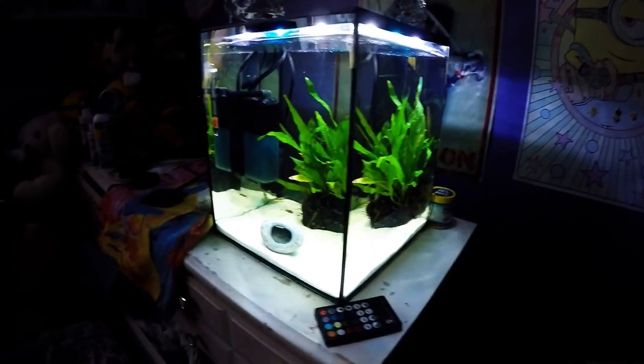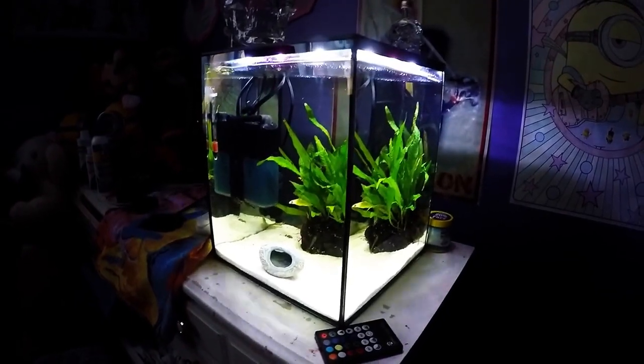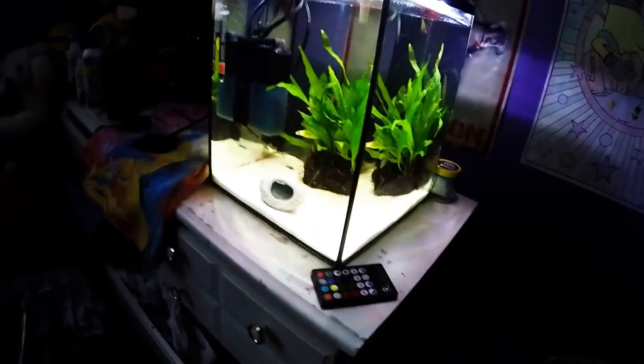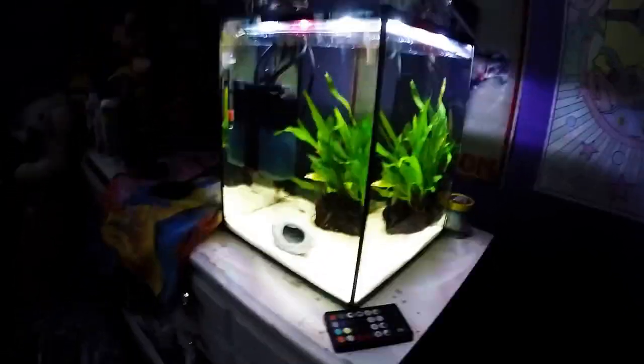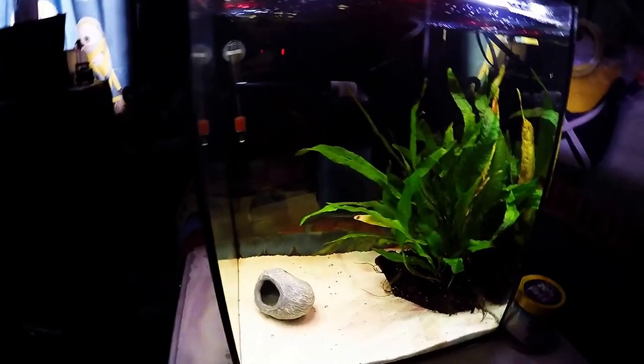Hey guys, Brad here and I want to show you one of my favorite setups and also a review of this tank. This tank is the Solo Desktop Explorer and as you can see it's got pretty awesome lights and a lid with an opening for feeding. I wanted to talk about first the likes and dislikes that I basically enjoyed about this tank.